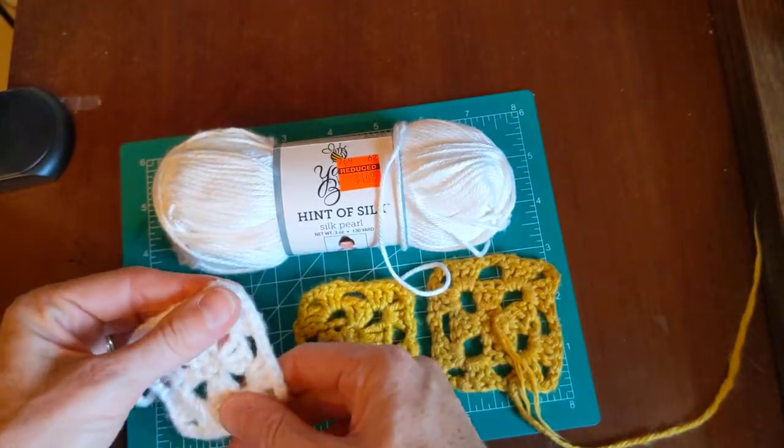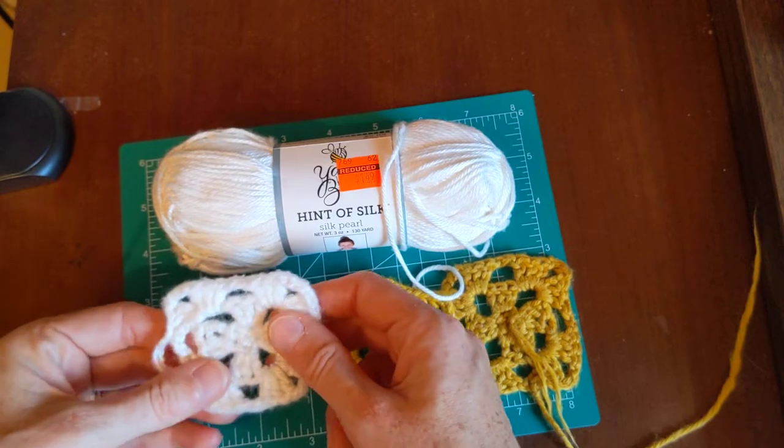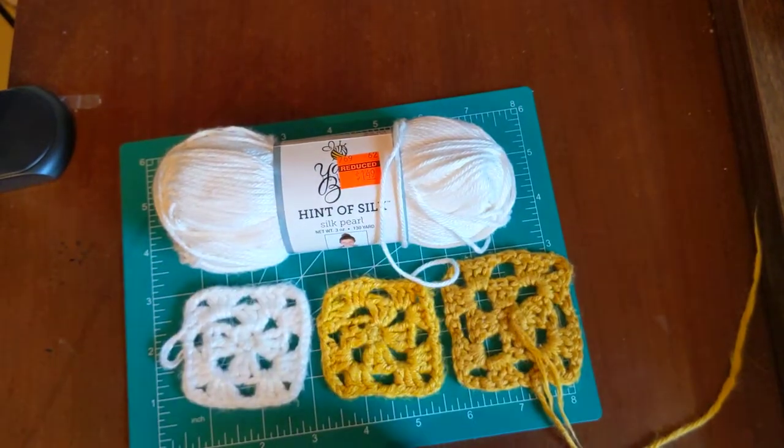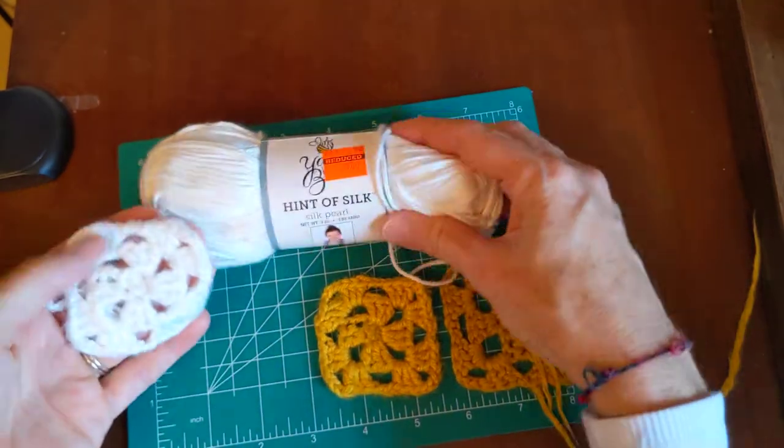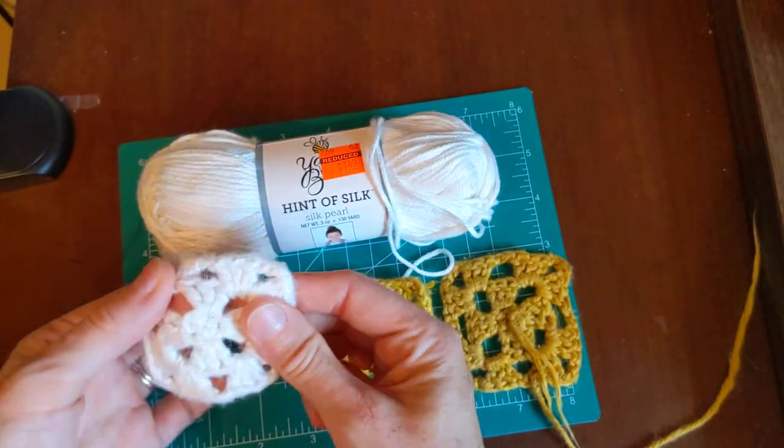I probably wouldn't buy the Hint of Silk unless I had a specific project in mind. It has gotten very rigid after washing it.